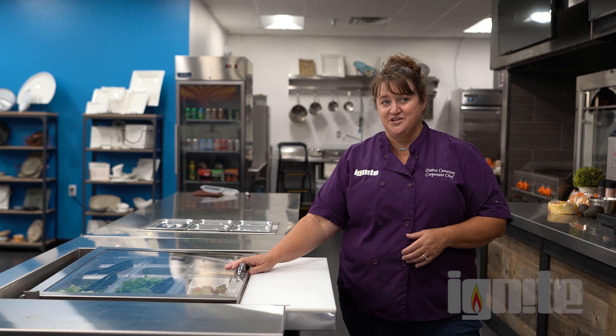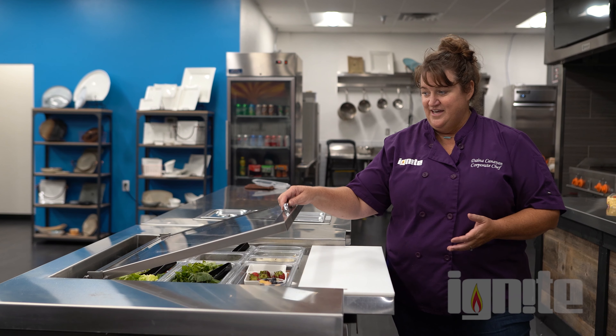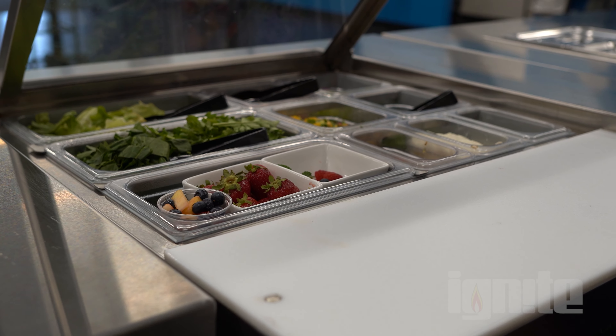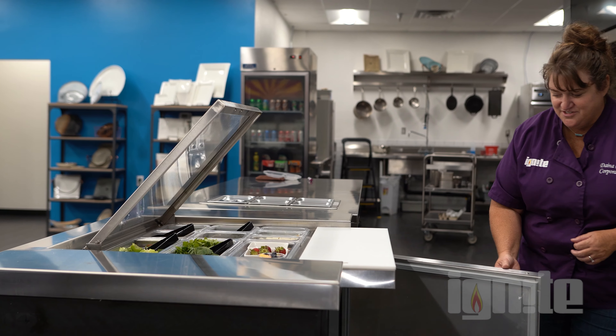Today we're talking about the small footprint kitchen where you have limited space and no hood space at all. Here we have our Alto-Shaam Vector — only 21 inches wide — and remember, no hood needed at all, so you can put it anywhere. We're pairing that with our Continental refrigerator, which has a small footprint, a clear vision top so your guests can see the fresh ingredients, an easy-lift top, a poly cutting board standard, and nice storage underneath.